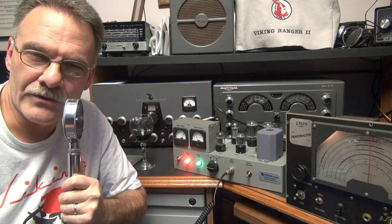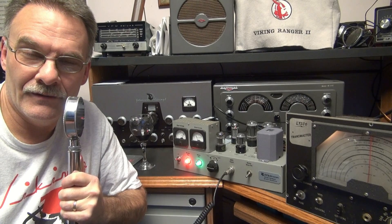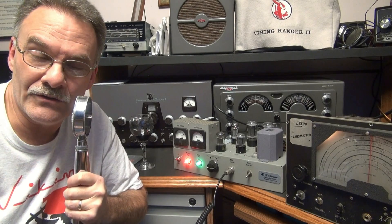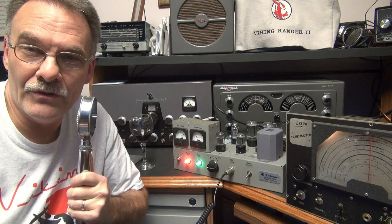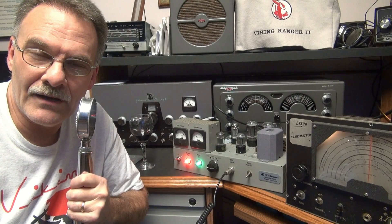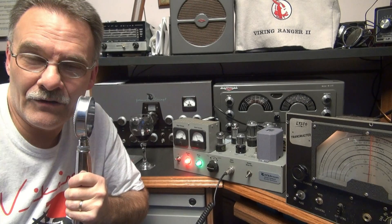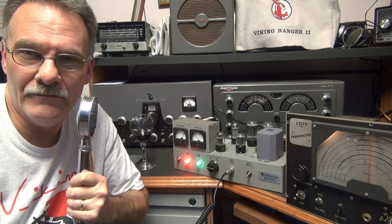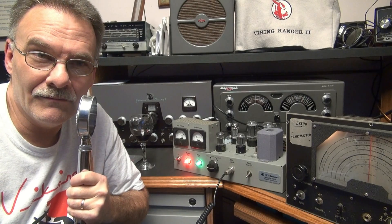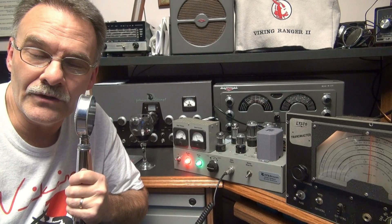So once again, you may ask yourself, why is N6TLU messing with this stuff? You guys got all these flex systems and all these other type of devices that sound great on AM. I'm just doing it to preserve the history. This little Defiant modulator was kind of a dream — I had this thing laying around, modified it, turned it into what you see. And I might have a little bit of fun with it for a while, and then she'll go down the road like all my other projects.